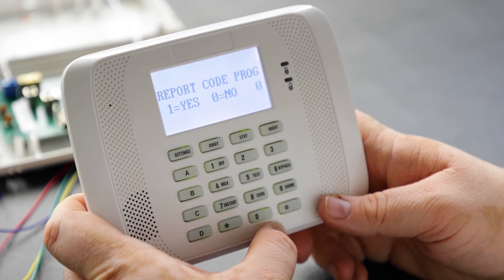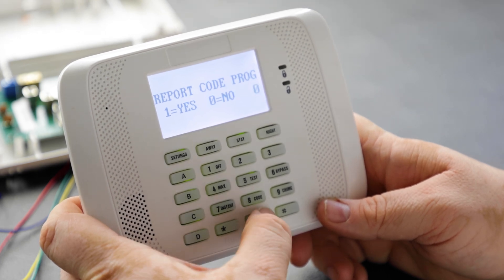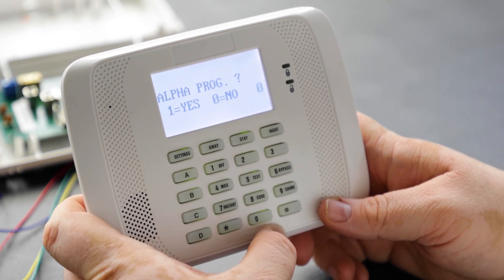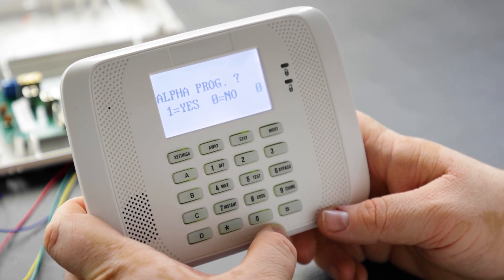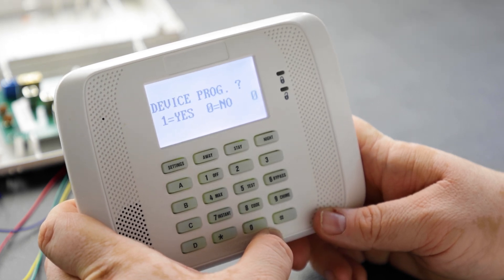Report code programming is where you program report codes such as opening, closings, and test report codes. Alpha programming is where you program the alpha descriptors for your keypad — for example, you could program a zone as 'front door' and it would display that when the door opens. Device programming is where we want to go.